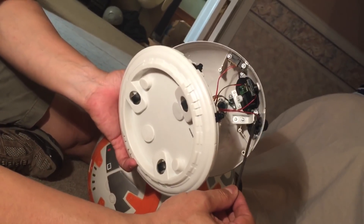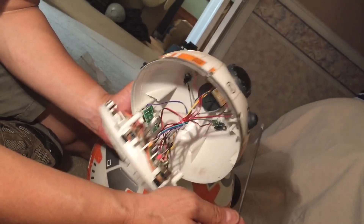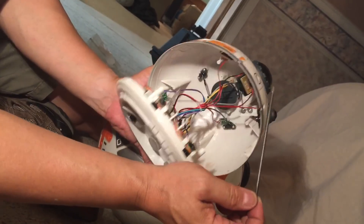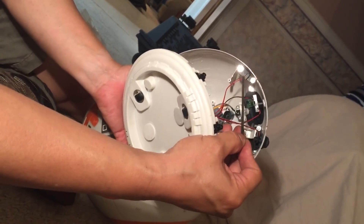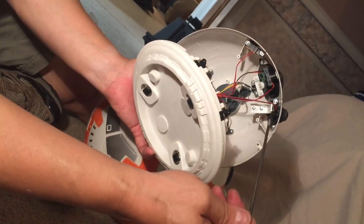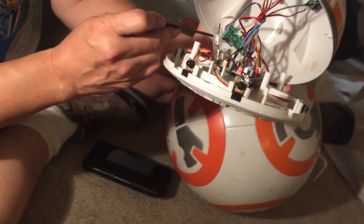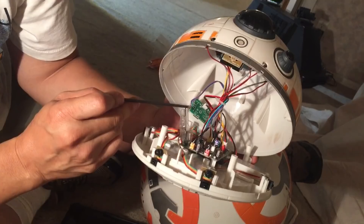Up on top we see the lights — one is an indicator light in the front that blinks, one is the red light, one lights up when he's doing his little voice, and one is a power indicator light. Also up here is the board to turn it on and off and to select the channel of the receiver.